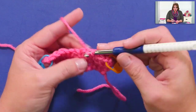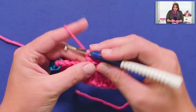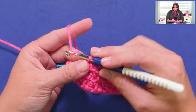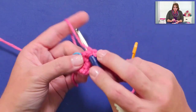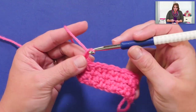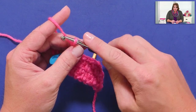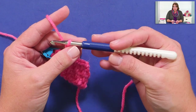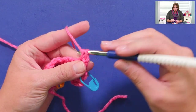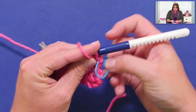Here's a little tip I want to caution you about: it's really easy to accidentally tighten up that chain 1 as you're going along, and all of a sudden you'll have a fabric that starts to look more trapezoid than square. So make sure that when you're doing your chain 1, you are not pulling it extra tight. You want to make sure that the loop is the same size as the shaft of your hook. Just make sure you're not tightening up that chain 1, and your linen stitch will come out nice and square.